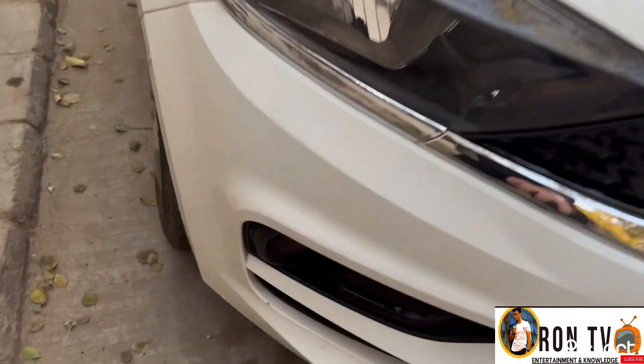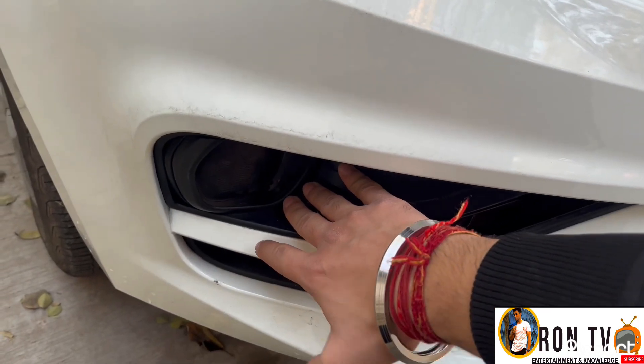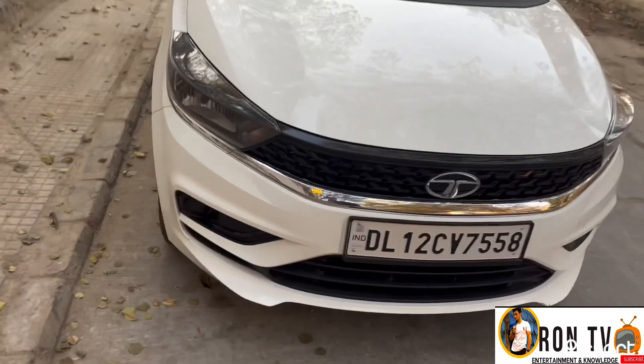We don't get fog lamps in this variant, so we have to add aftermarket fog lamps if you want them.